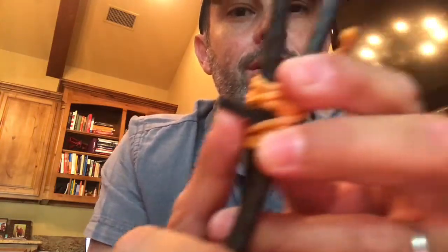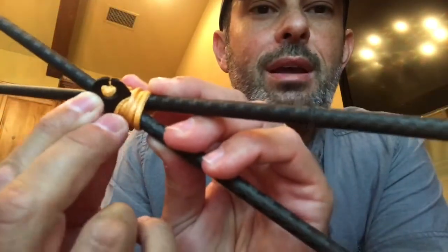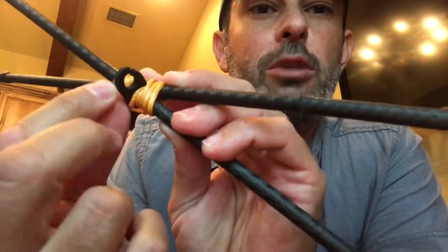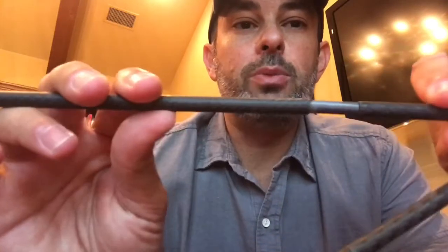That brings us to day number two. The way the system works is it creates an X. The way it's supposed to stay together is this little rubber figure-eight loop. Well, as you can see, it snapped. I had some spectra cord, I wrapped it around it, and it did the job — in fact, it did the job better. So frankly, the fact that this little piece broke wasn't a deal killer for me either.